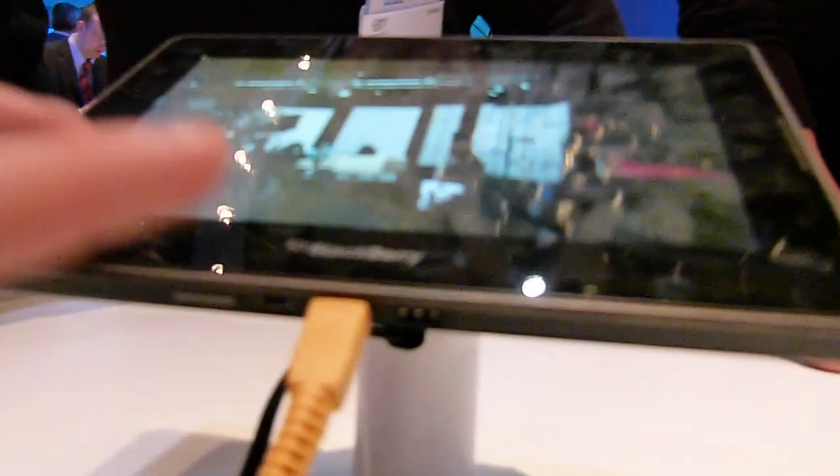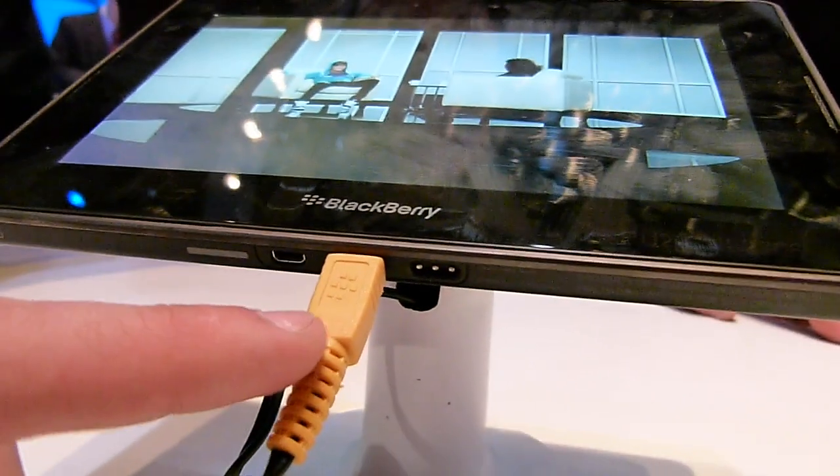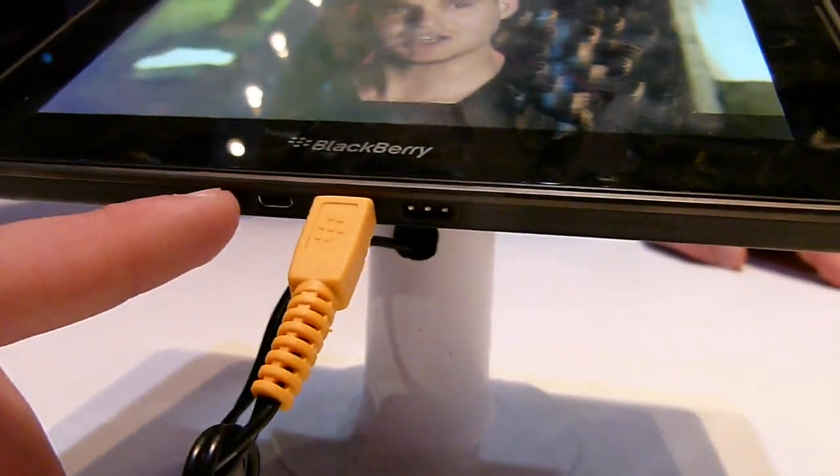Here on the ports they have power, HDMI, and USB. And on the top there's the power button, volume buttons, and play and pause button.